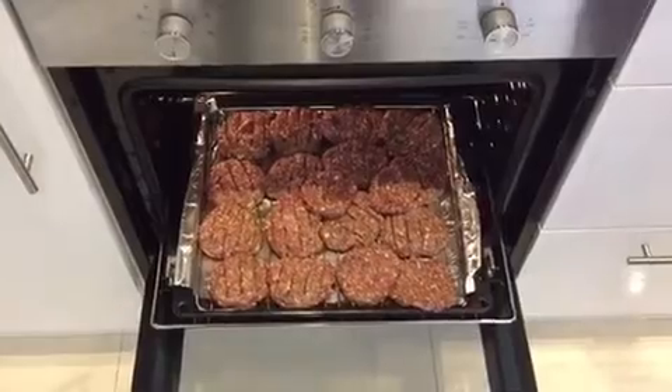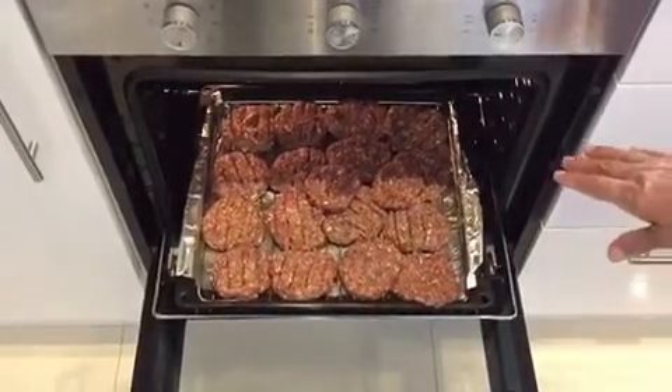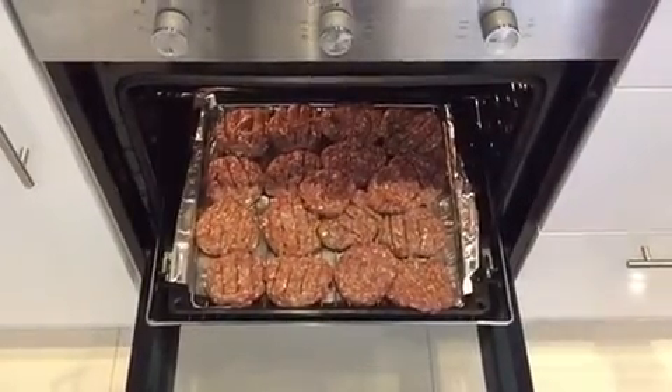My oven is hot at 250 and I've put my burgers in there for half an hour, but I'll check in between.